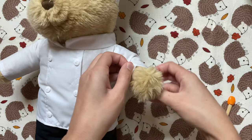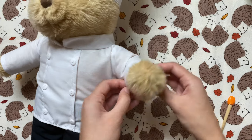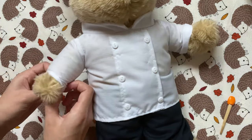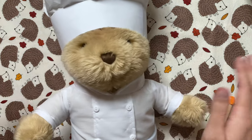Now she's officially ready to cook something up for Thanksgiving or any occasion. Since she will be cooking, I rolled up her sleeves a few times so it doesn't get too messy. I really hope you enjoyed this video — please give it a like, comment any video requests you have, and subscribe to my channel if you want to see more. I'll see you next time, bye!